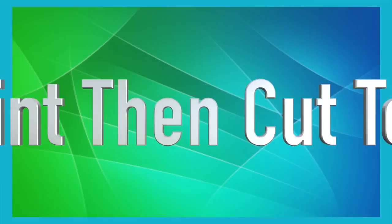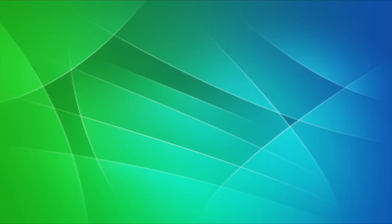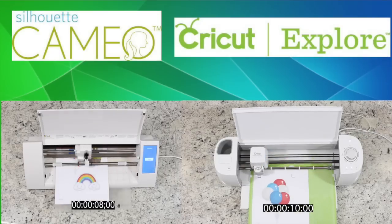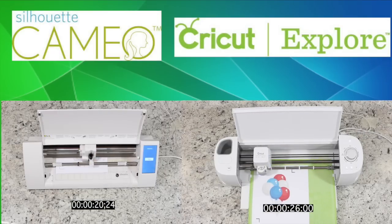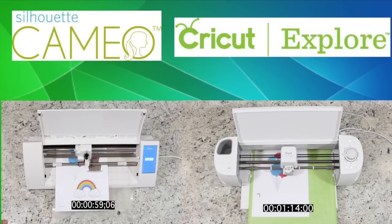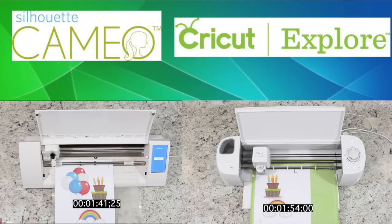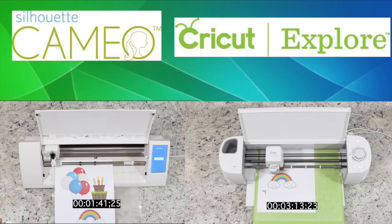Now let's take a look at the print then cut on both machines. We're using three different PNG files brought into the software for print then cut. On either of these machines, it is very important to calibrate your machines to get accurate print then cut, especially with the Silhouette Cameo — the number one reason you don't get a good print then cut on the Cameo is that you didn't calibrate it. The Cameo finished first at 1 minute 41 seconds. The calibration on the Cricut Explorer was much easier and more user friendly, finishing its print then cut at 3 minutes and 13 seconds.